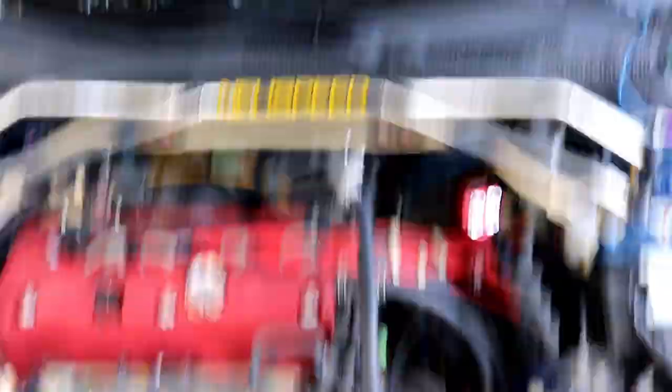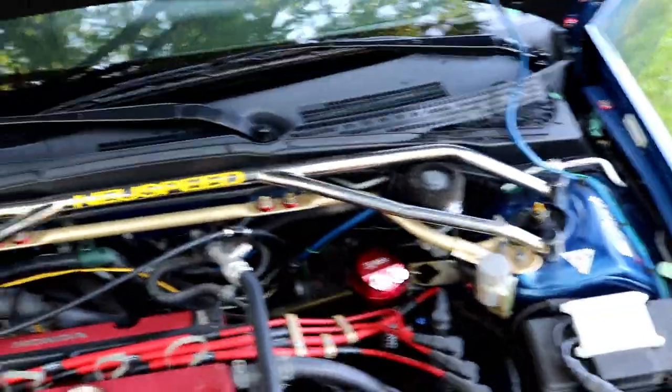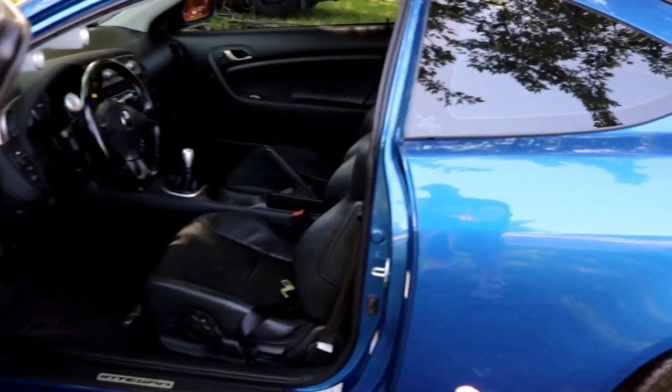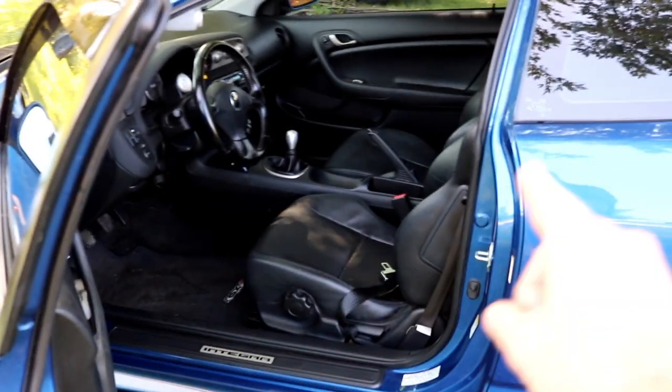And then in the engine bay, the Cusco front strut bar — that's on the channel as well. So what this new bar is going to do: it's going to come in right here and down here, tying into the frame on the outside of the seat, and then it'll shoot a bar across diagonally to tie all of this in together nice and stiff.